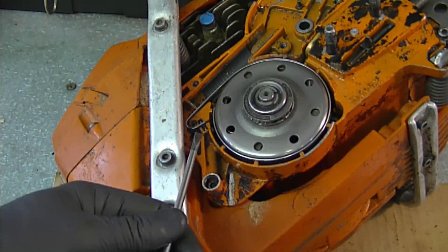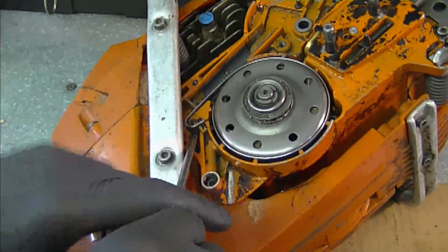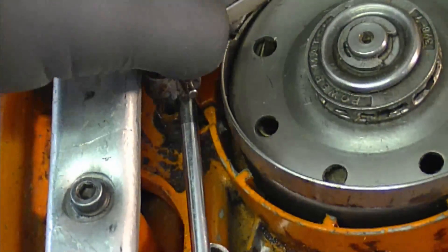What you need to do is reach in with a nice sharp screwdriver right under the spring over here, and then just lift up the spring like this, and it's going to come right out.